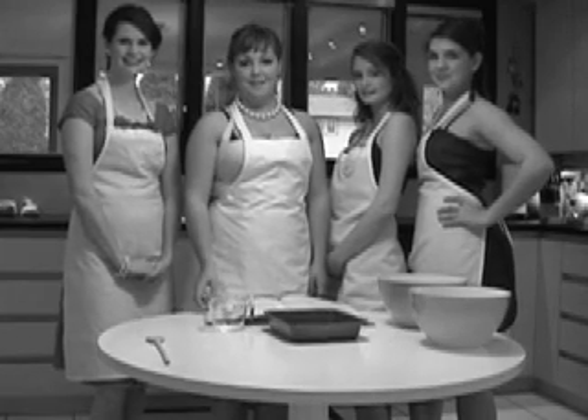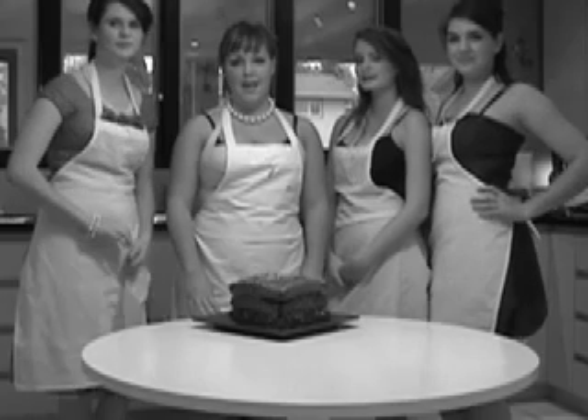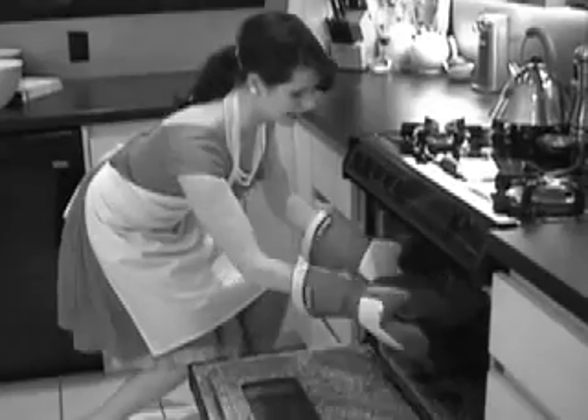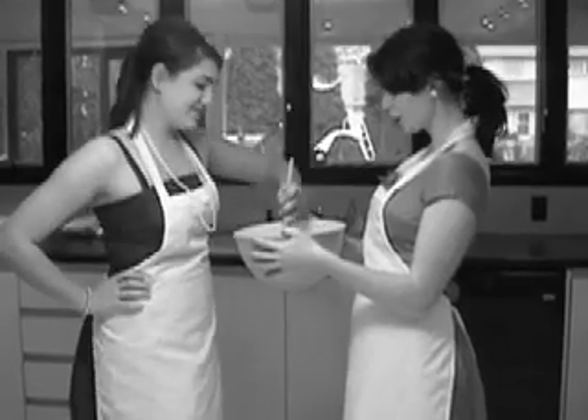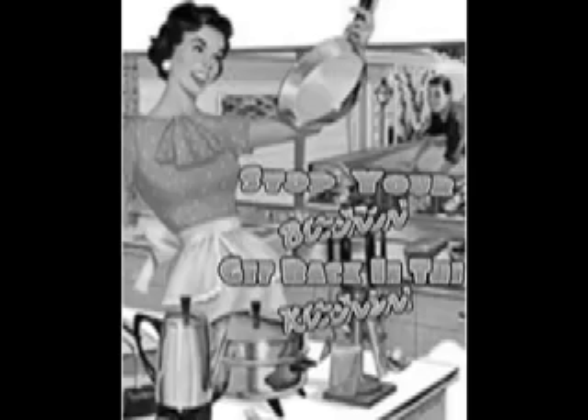Welcome to another episode of Stop Your Bitching, Get Back in the Kitchen. I'm Betty Sue. I'm Betty Lou. I'm Betty Blue. Today on Stop Your Bitching, Get Back in the Kitchen, we are teaching you how to make a scrumptious chocolate fudge layer cake. It is so delicious.